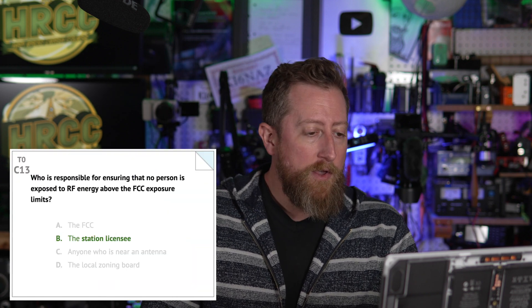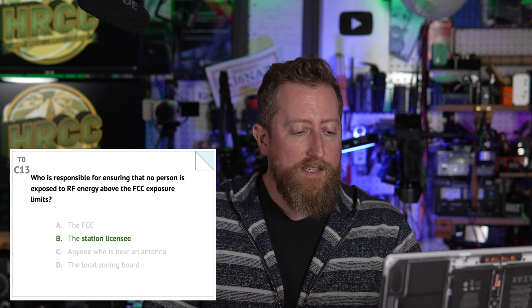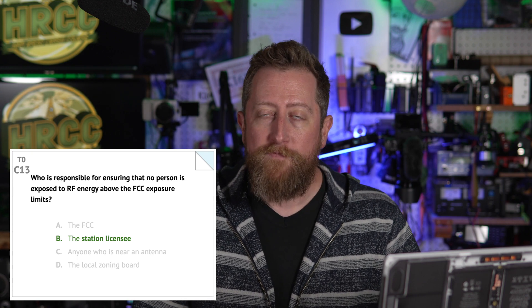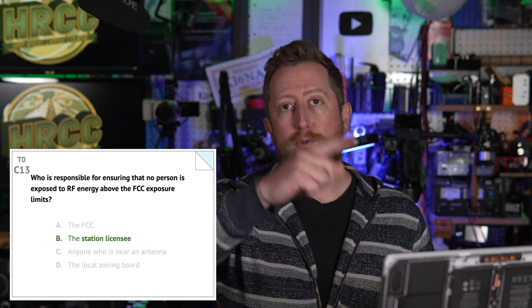Charlie 13 — the last question: who is responsible for ensuring that no person is exposed to RF energy above the FCC exposure limits? The answer is B — the station licensee. In other words, you, the operator.